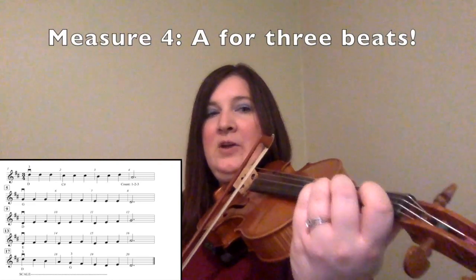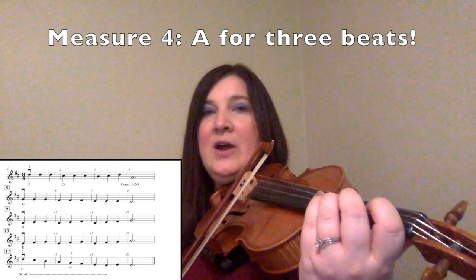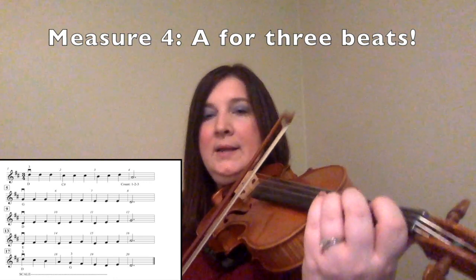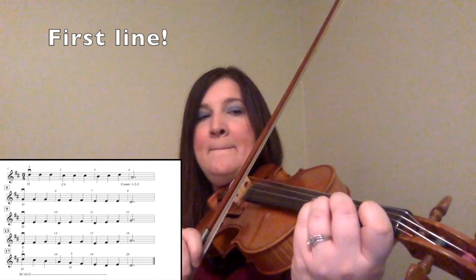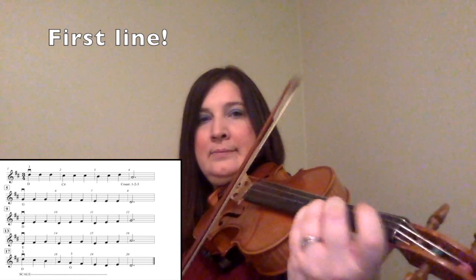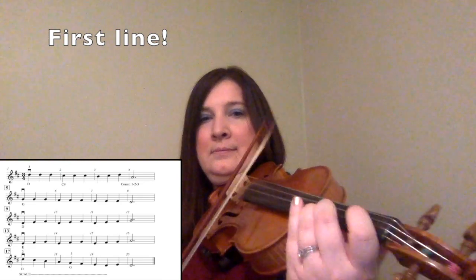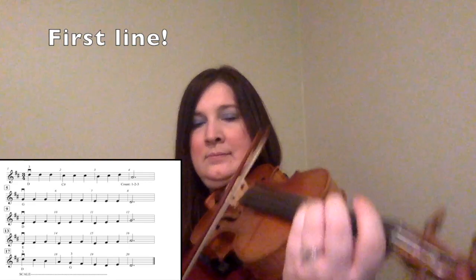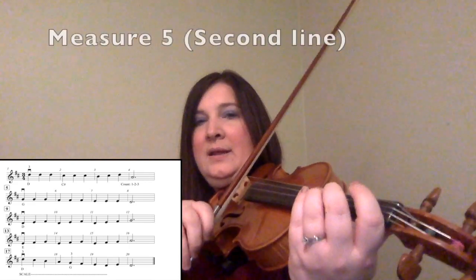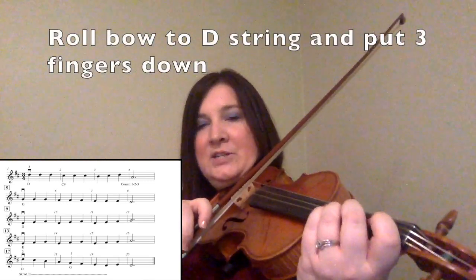Then for measure four, you are going to lift all three fingers up, and we are going to play an open A for three counts because it's a dotted half note. One, two, three. Here is the first line — I am putting my three fingers back on my A string. Then I am going to go over to the D string and put three fingers down. That's the D, and we are on that second line.